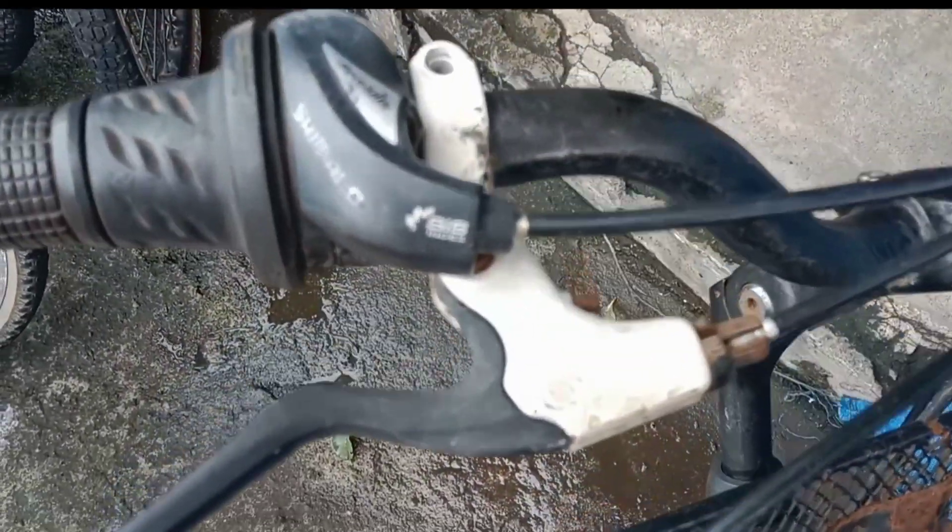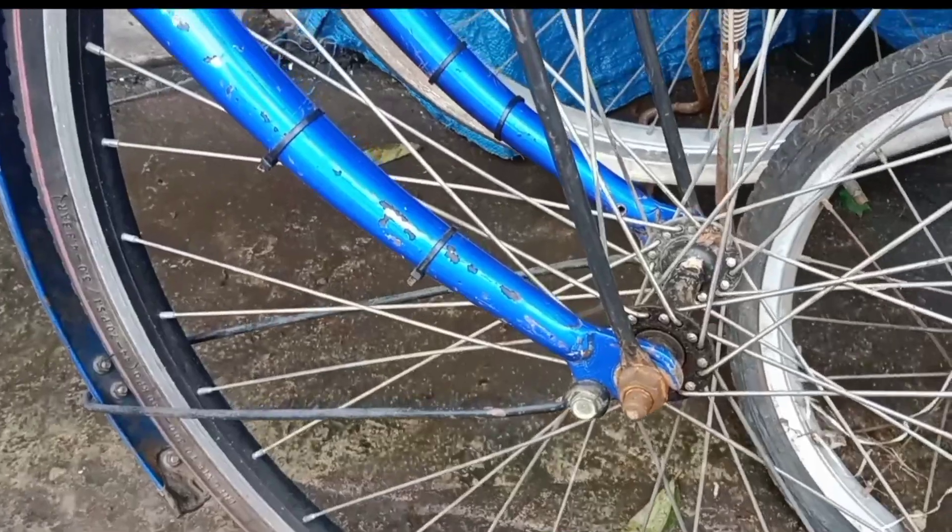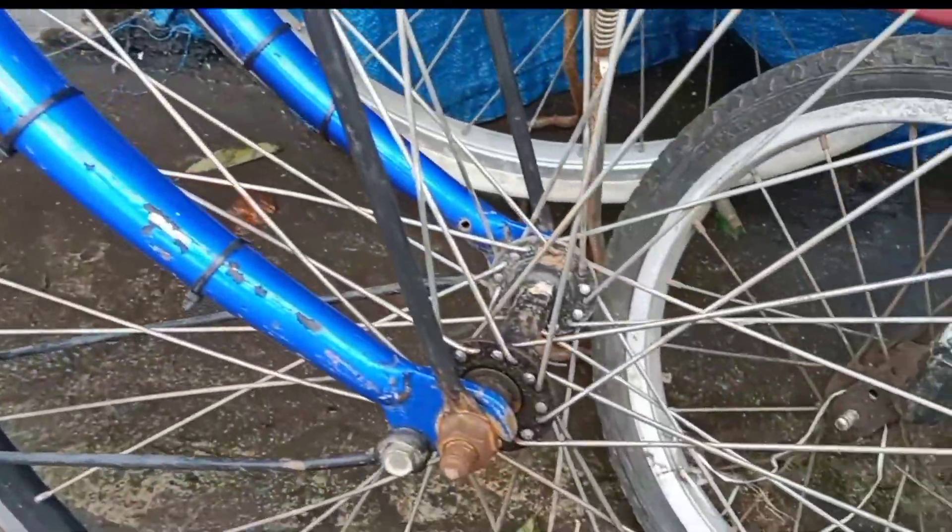We don't need to do a full disassembly (bongkar-pasang). The best thing is to change the keranjang (basket) and saddle. We use the soap technique, so we don't need to do a full disassembly.